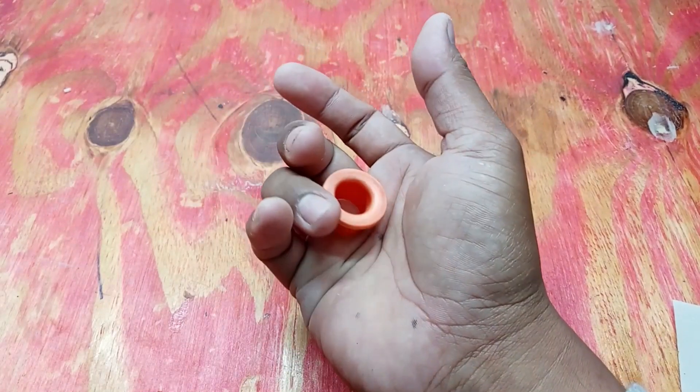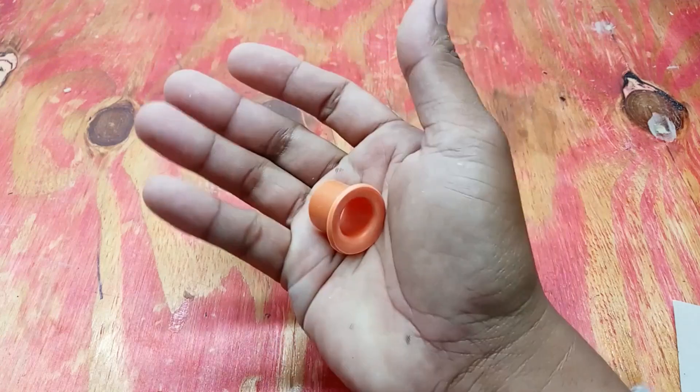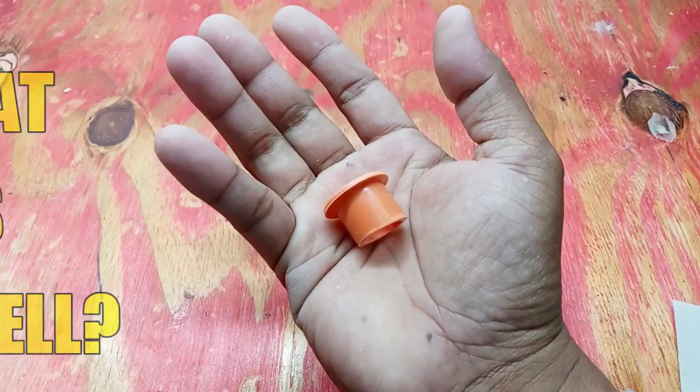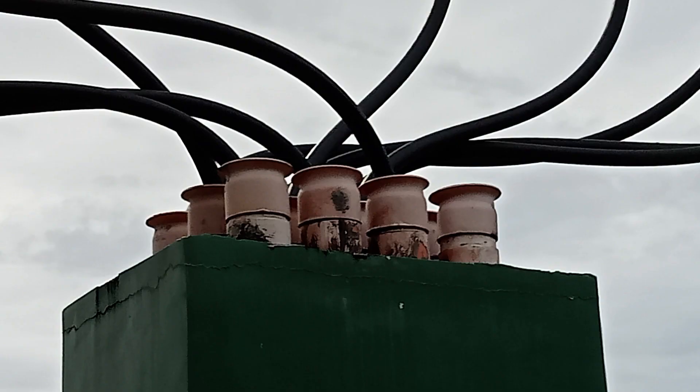Hello! In this video, I'm gonna show you step by step on how to make an electrical PVC adapter, or what they call ENBL. But first, what is an electrical PVC adapter or ENBL? It is a fabricated PVC adapter used in electrical installation which allows the conduit to connect to an electrical enclosure, box, or device.